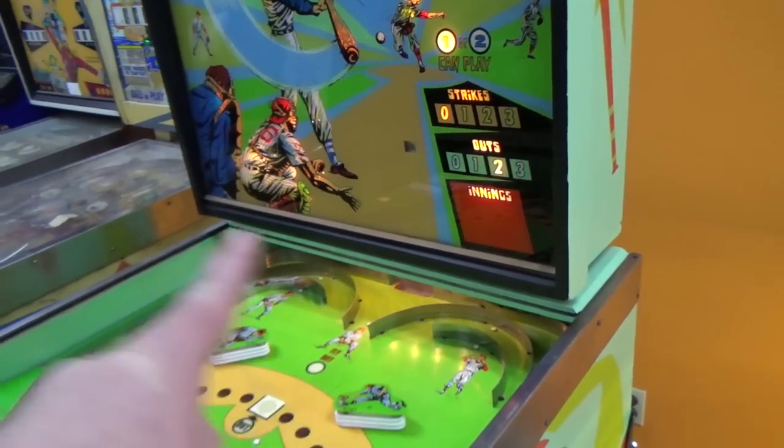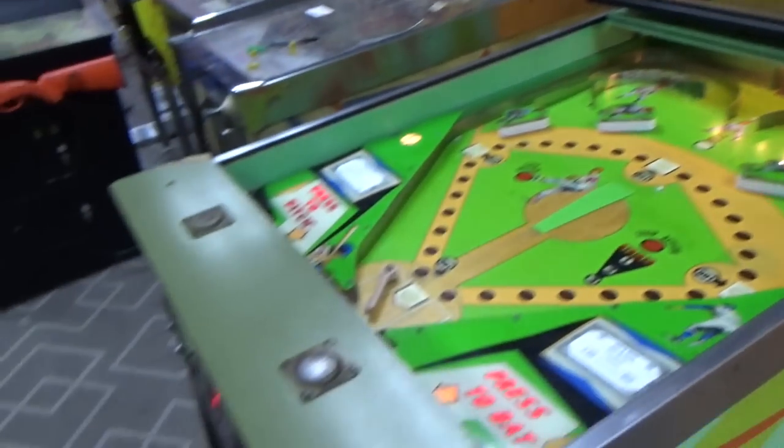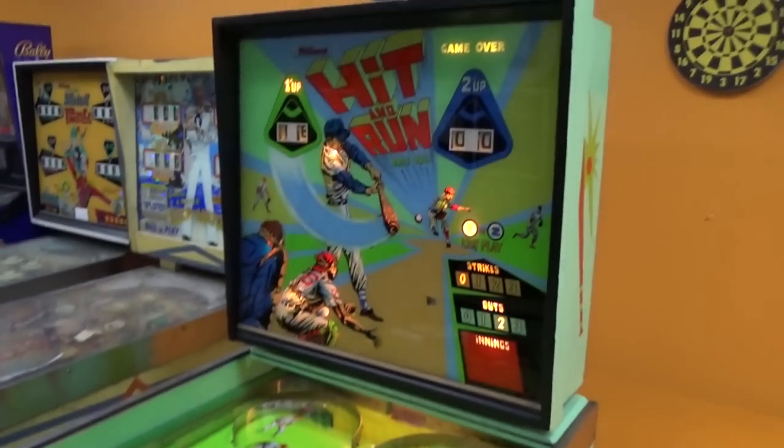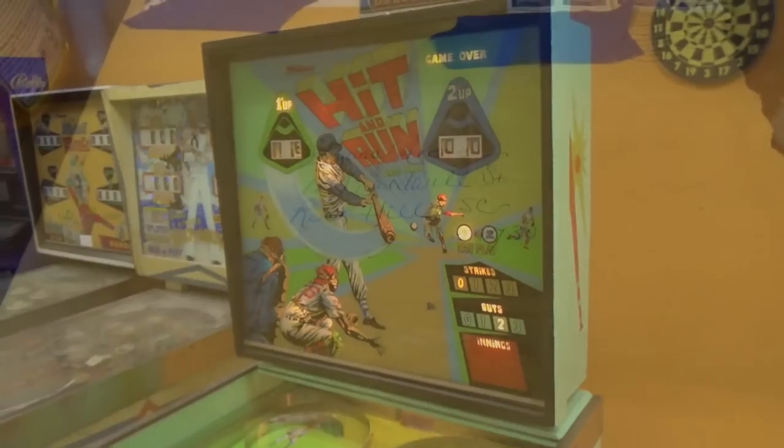I think we're good with the back glass. I've got to clean the back glass trim, got to make a back door for it, clean the buttons, fix the side there — and then we've got to play it. Let's play ball!